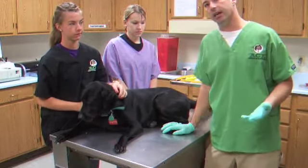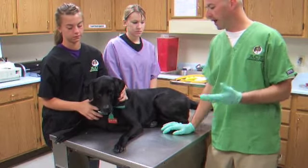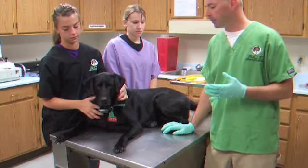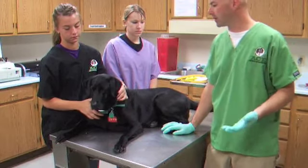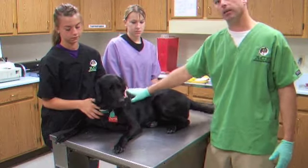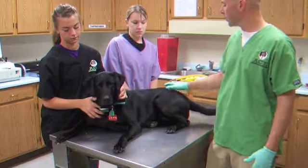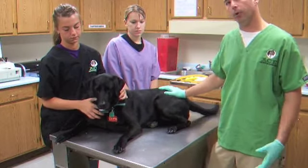I've never had to sedate a dog, though I have had to muzzle dogs. The most important thing is to have your team ready and have a low anxiety level, because the dog can sense that. Put a person with a very low anxiety level at the head to hold, and someone at the back who's going to help more with the hand part.